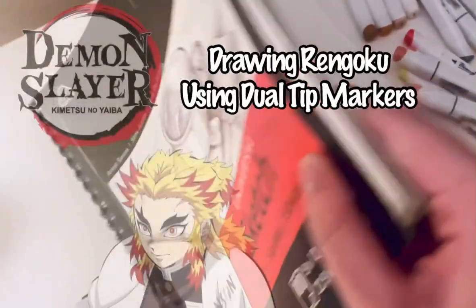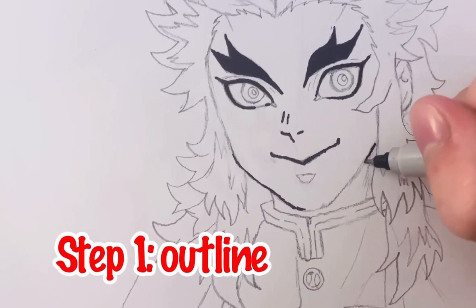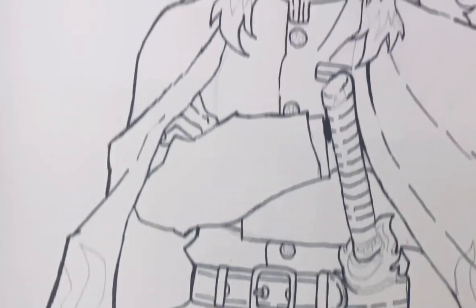I'm getting ready to start a new piece. This one is Rengoku from Demon Slayer. To start off, I'll outline with a fine-tipped Sharpie so that it gives a cartoon effect. Looks good!